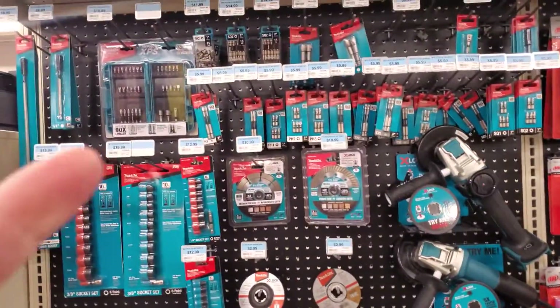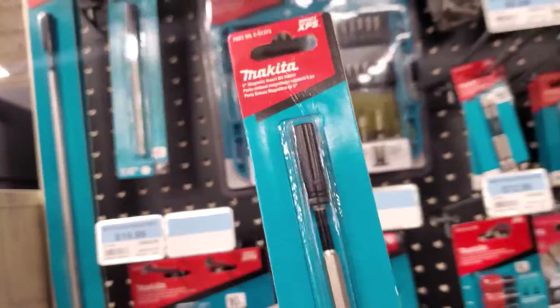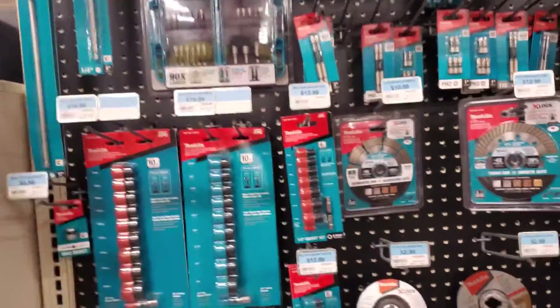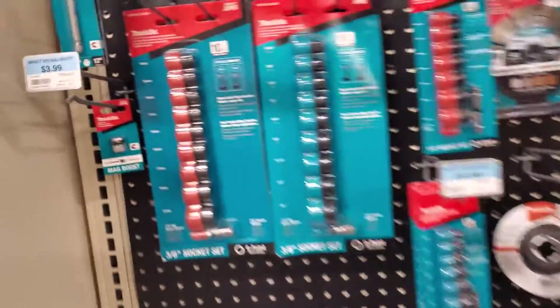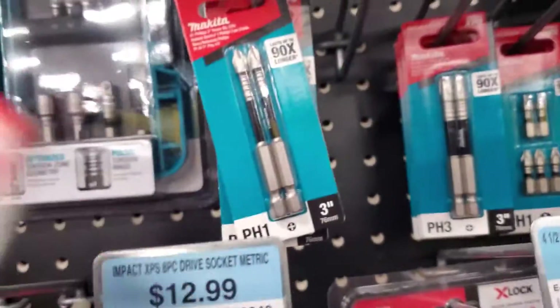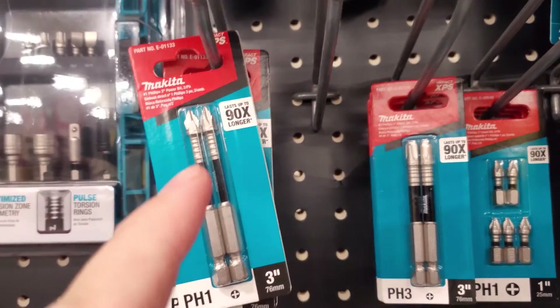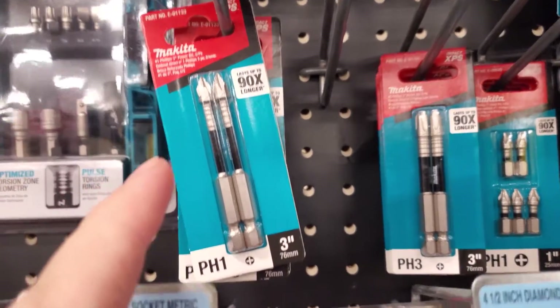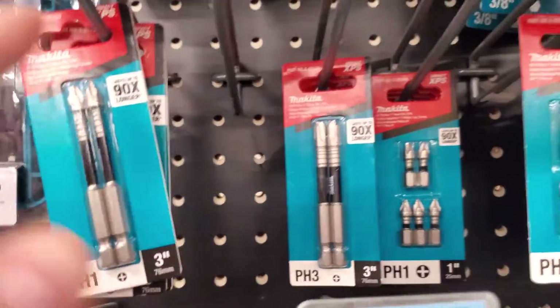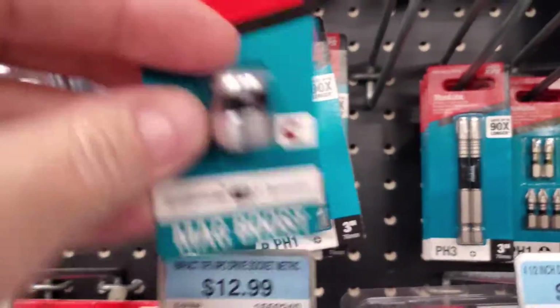So we're going to start here in this aisle with Makita stuff. Lots of Makita stuff. Actually, I need one of these right here — these are the best freaking adapters, the Makita adapter six inchers. And also guys, if you haven't seen these little magnetic sleeves, they go on the new Makita 90X — they shot right up to 90 times stronger. I have a couple sets of these and they do work pretty good. These little sleeves slip right over there. Boom.